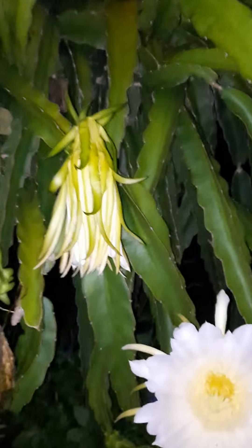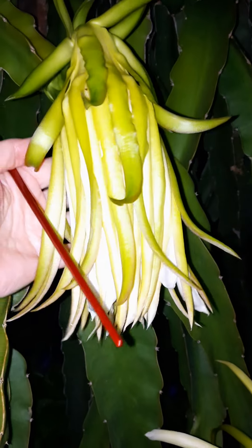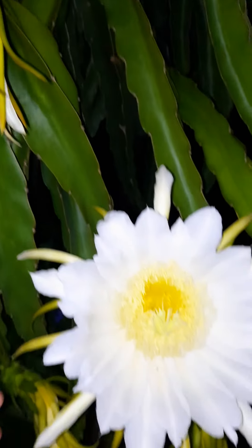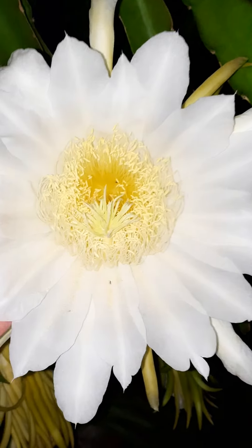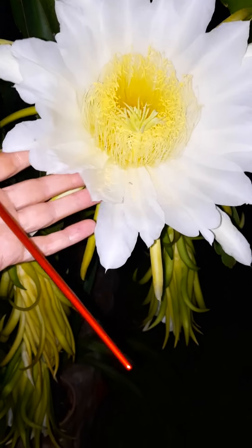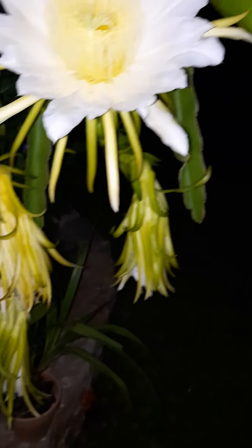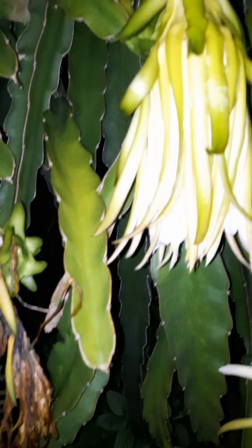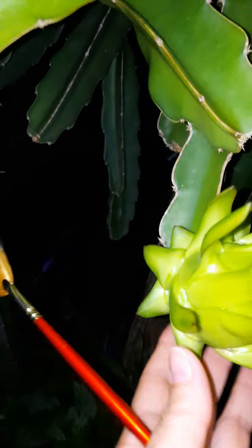It has a few flowers that have already done flowering. Look at the size of them — they bloom at nighttime. You can see them sometimes early in the morning still opened. They're huge. There is my hand and there is a flower. There are a few of them on this plant: one, two, three, four, five bloomed out, and two new ones blooming.